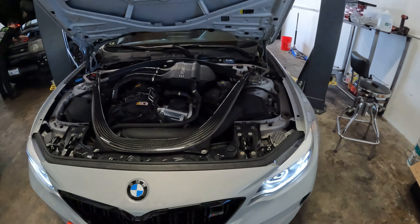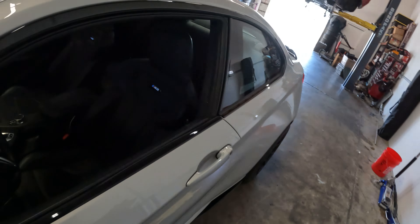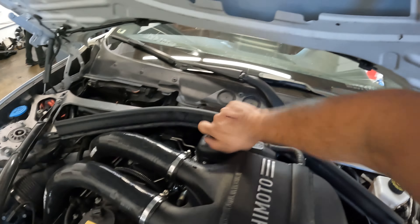We got the keys — let's go ahead and start her up for the first time with the new intercooler installed. Nice. Let's check the reservoir. We're just gonna let that bleed, take it for a test drive — let's go!